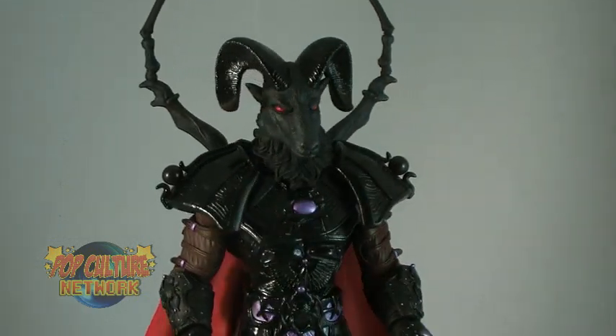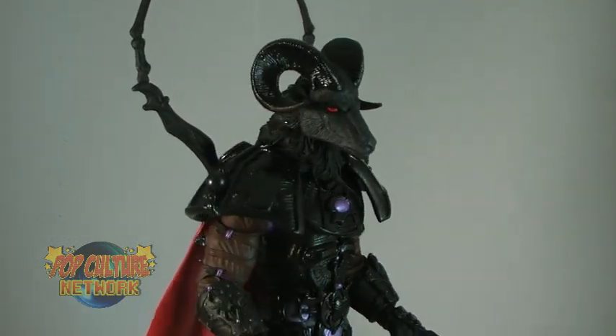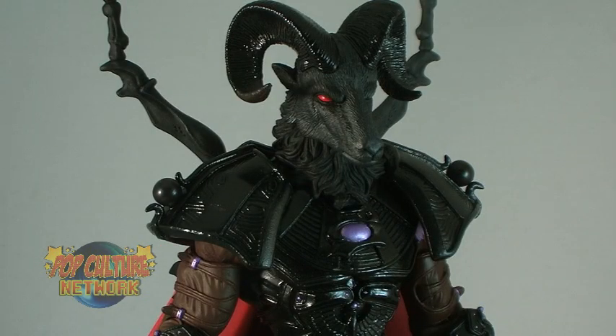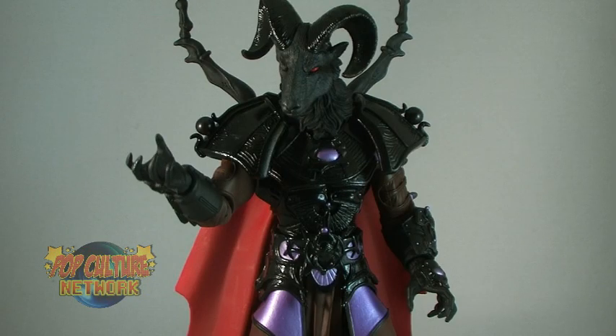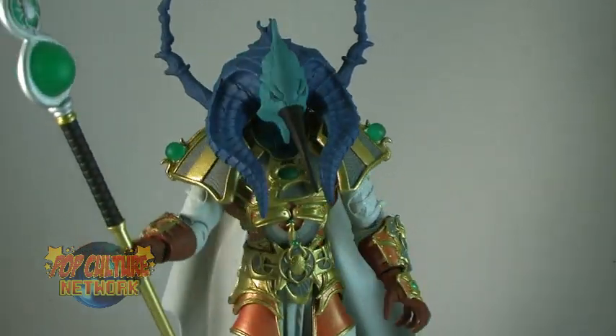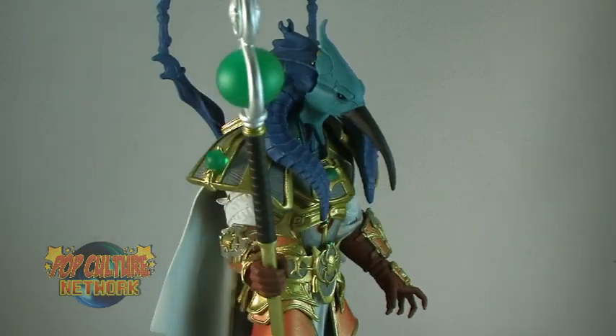Horos is an all-black ram-headed creature with evil glowing red eyes. And finally, we have Thothos, another bird-faced creature featuring a long beak and a suit of white and gold.